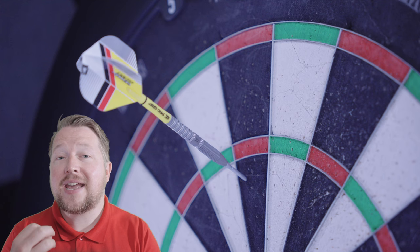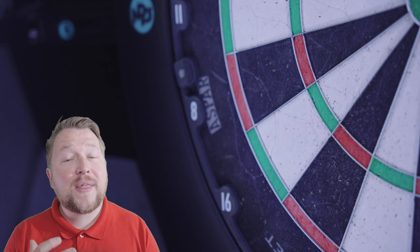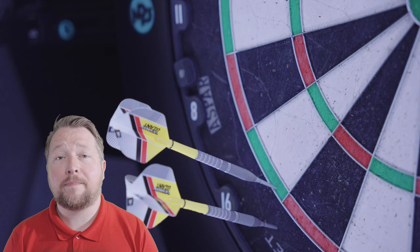Now let's see these darts in action. The sandblasting gives the dart a much more used and minimally abrasive feel. It holds better and the large radial cuts at the rear provide the best grip zone on the barrel. That said, the tighter ring cuts at the front offer their own comfort and due to the coating, it's easy to get a consistent throw without slipping.